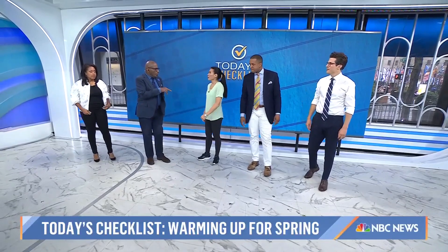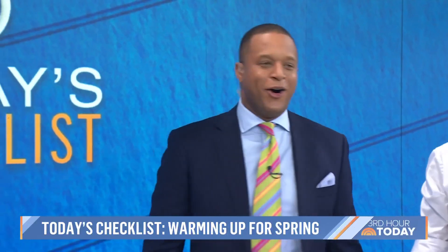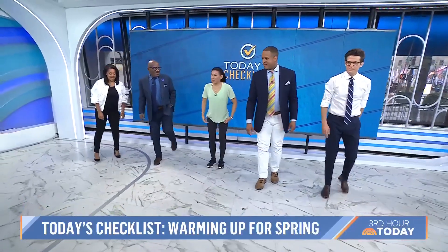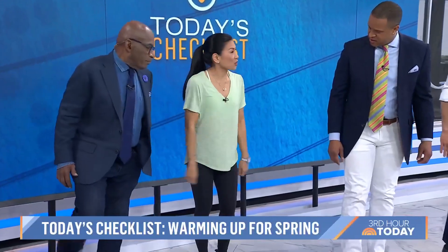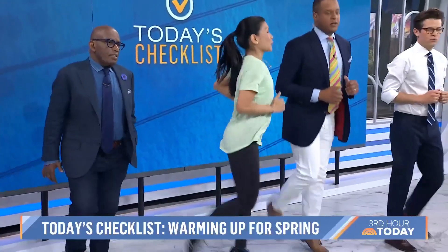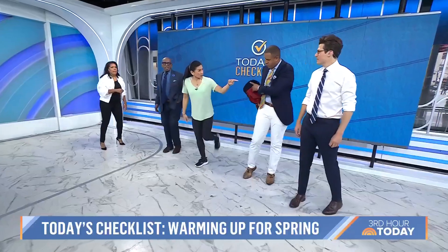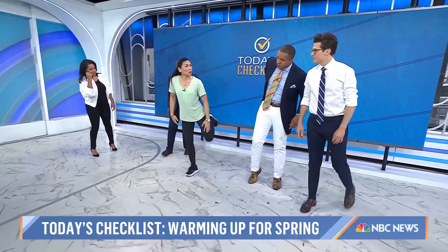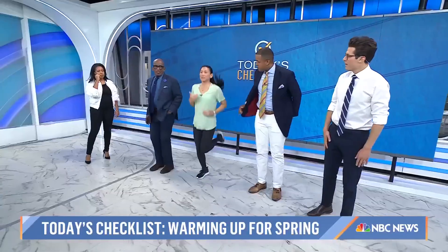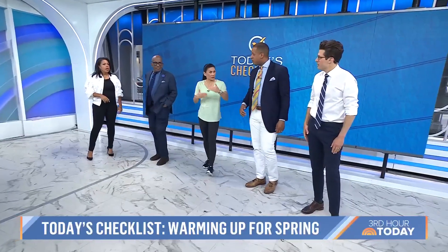This next one is a butt kick — you are trying to kick your own butt. Your heel is coming up to the butt. It's a stretch to the front of the thigh, which is your quad, and it turns on your hamstrings. You can do it walking or more stationary. You can also do it quickly to bring blood flow. This is a big one with track and field people.